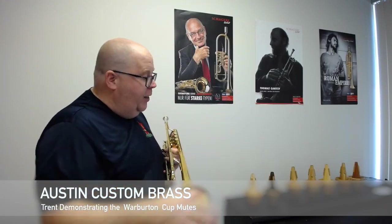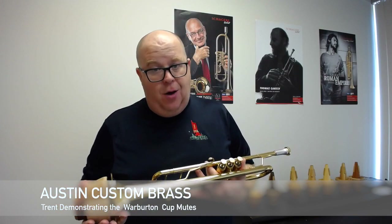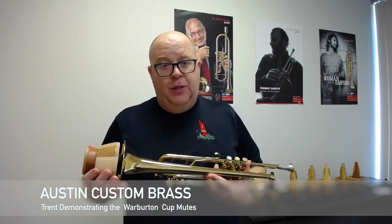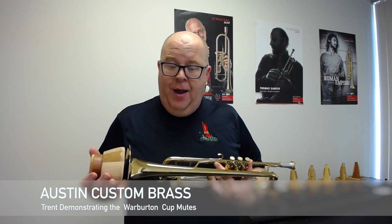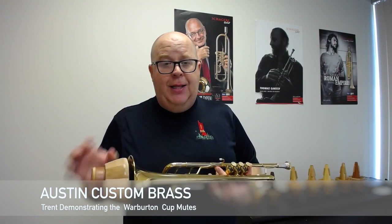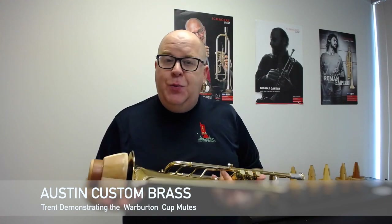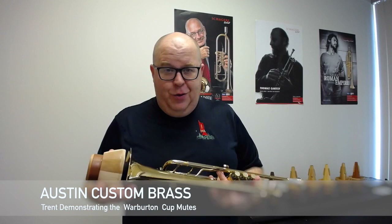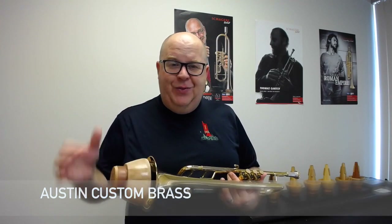So that's a demonstration of the woody line of mutes. We have both the cup and the straight in stock. All you have to do is go to our website at AustinCustomBrass.com and order them. If you have a moment, hit that subscribe button to stay in touch with all of our YouTube updates. Thanks again for your fantastic support and we'll talk to you soon. Ciao.